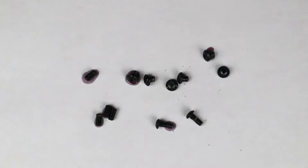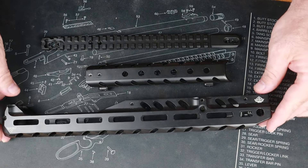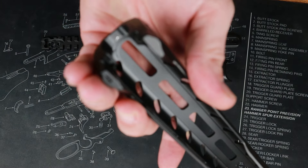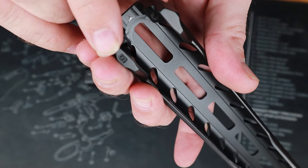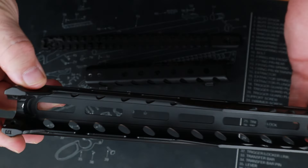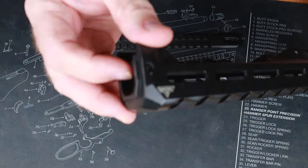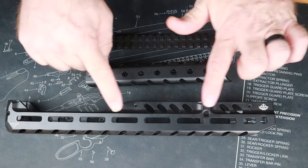Now we have our handguard, our heat shield, and our extended Picatinny rail. This handguard is the Pew View handguard. I want you to notice right here on the back — this is engraved with an 'S.' That S means Smith and Wesson; that helps you ensure that you have the correct parts before you get started. This open end here is the muzzle end, and this flange goes toward the receiver — we'll cover that more later.